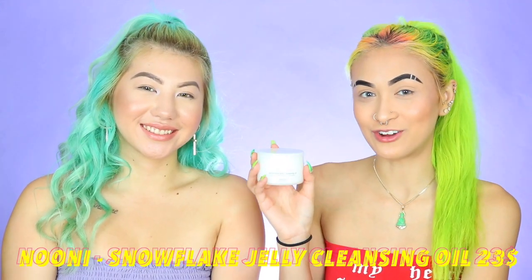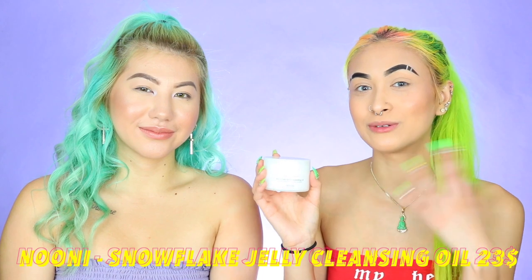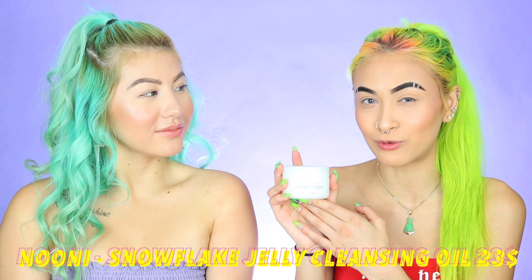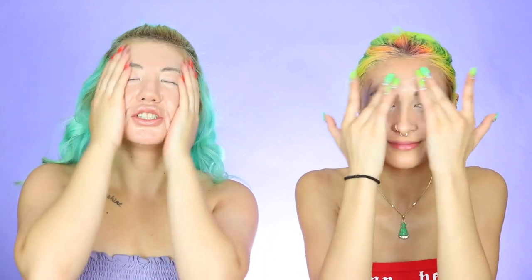We're going to be both going in using the snowflake jelly cleansing oil to just remove our faces. This is by Noonie. I bought this off the Sephora or Ulta website. This works amazing. I love using this — I tried it once and it was so amazing. I basically just put it on my fingers and it literally just melts off all your makeup. It feels really moisturizing too. And then to wipe off all this nasty makeup, we're going to go in with just some makeup remover cleansing wipes.